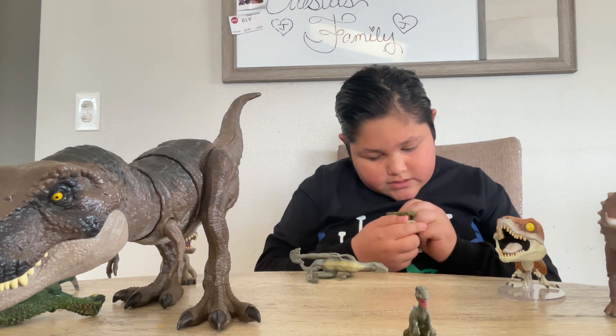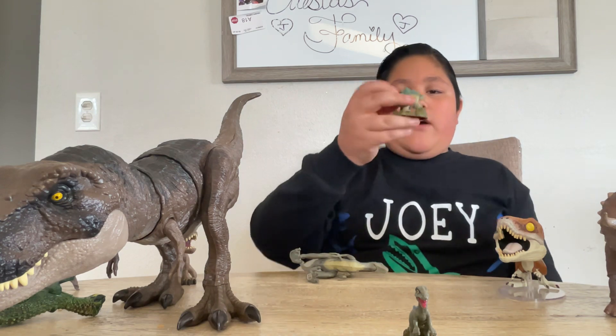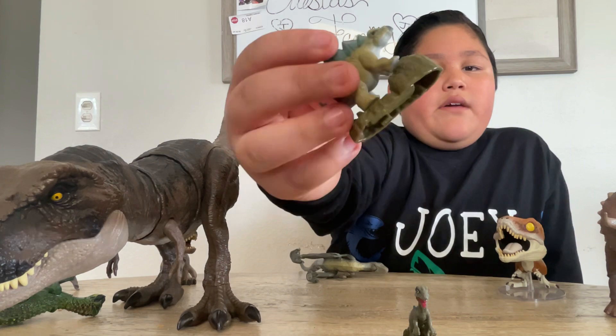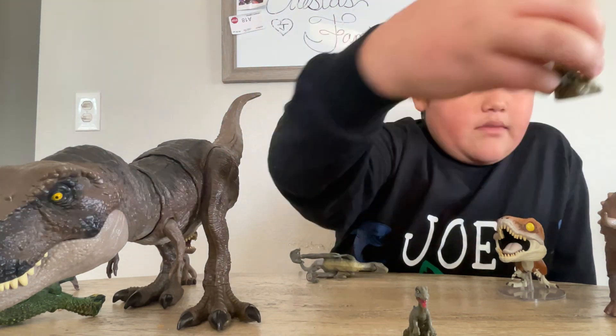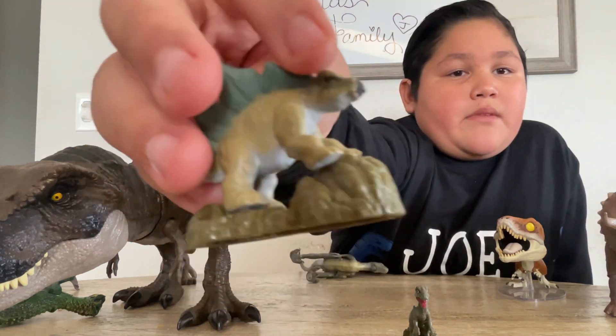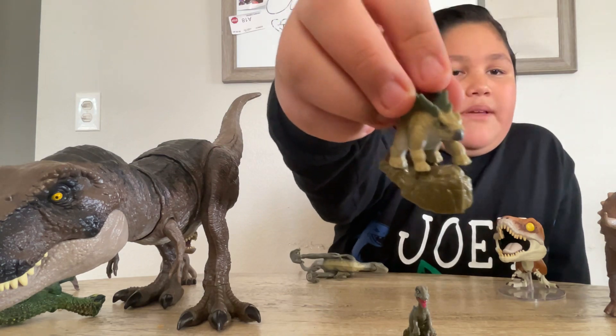I think it's a Stegosaurus. We got the plates of the Stegosaurus, the white underbelly, the grayish mouth, the very big pupil and the eye, and then claws are not painted.